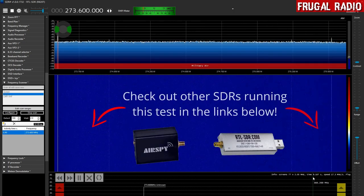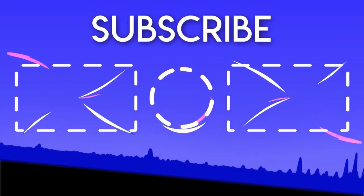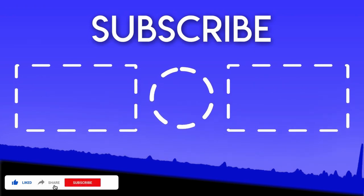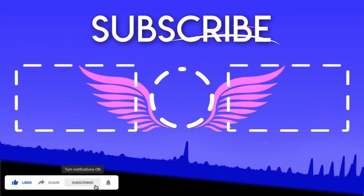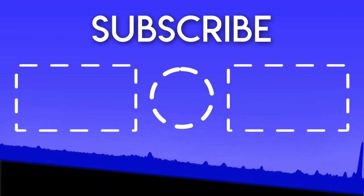Thanks for dropping by the channel. I hope you've enjoyed learning a little bit more about the Frequency Scanner plugin with SDR Sharp. If you're new and haven't encountered the channel before, please do subscribe, and if the video has been helpful or useful to you please do hit a like — that really helps me out. Thanks very much, this is Frugal Radio wishing you all the best and saying over and out.